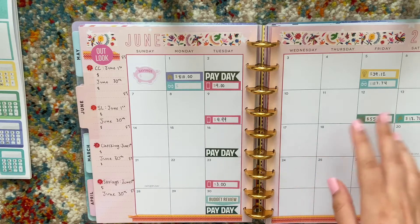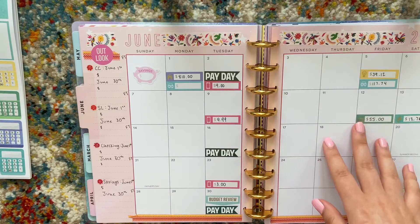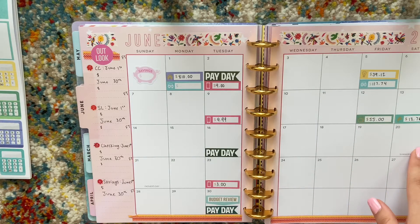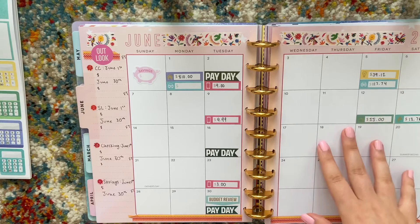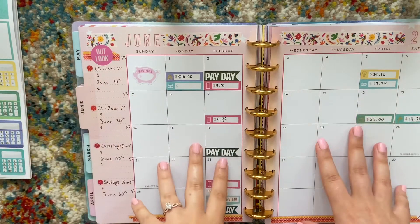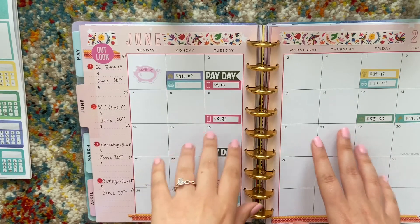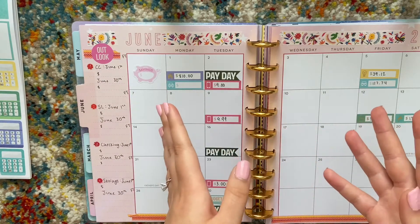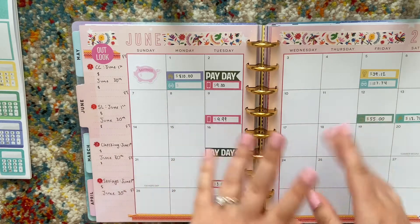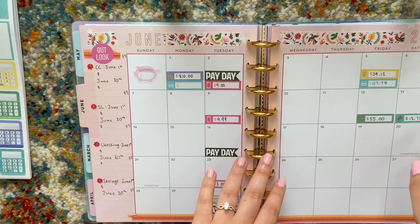That's pretty much it for what I put in my monthly spread for my budget. I do have my mom's birthday this month on the 5th and the first day of summer is in June also, so I'm probably going to put some stickers down for that. It's just looking a little bare and I'm feeling kind of creative today, so I'll put more things down — I'll show you the final product but I'm not going to record all that because it would take way too long even if I sped it up.